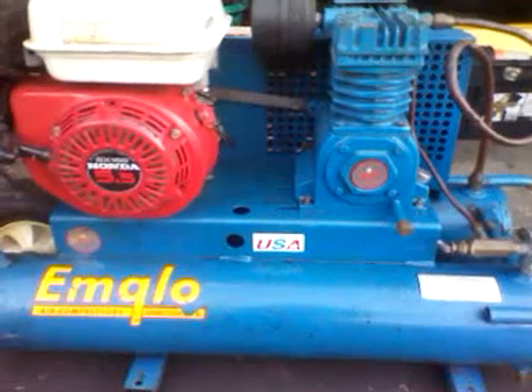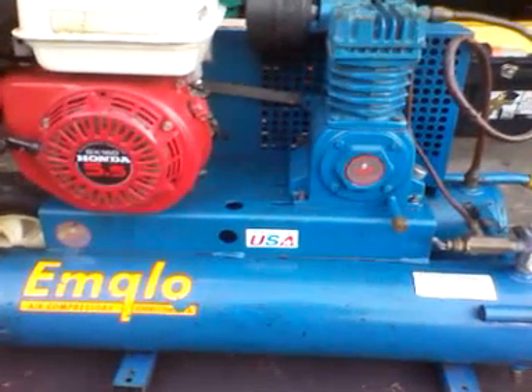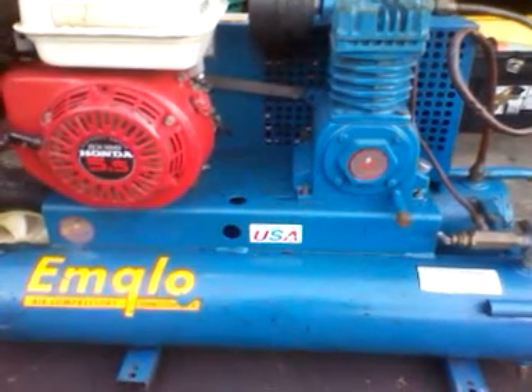Hey YouTube, it's Cape Cod Cuda. I'm going to do a cold start on this mGlow Honda 5.5 horsepower air compressor.